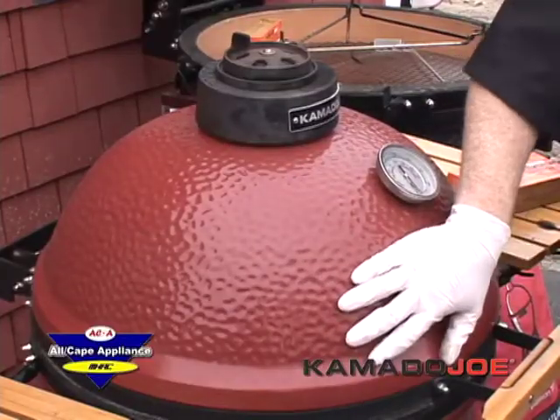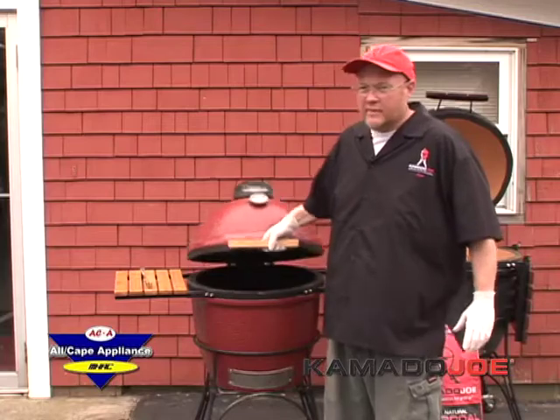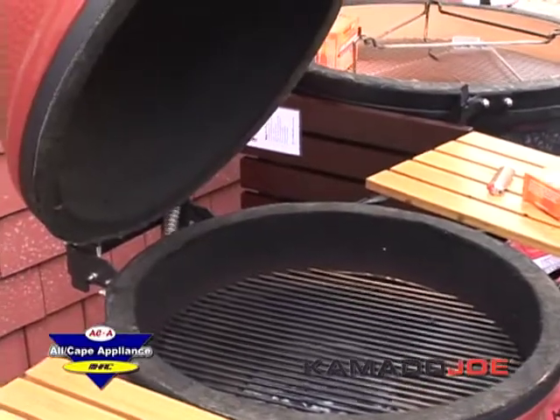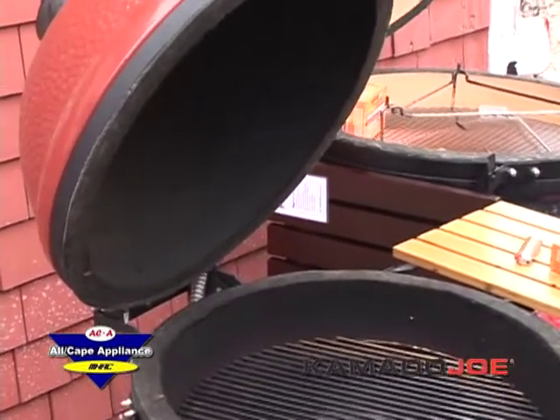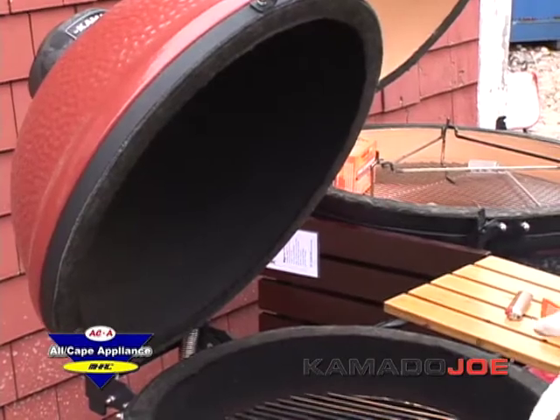This is an all-ceramic barbecue grill that weighs approximately 200 pounds. The secret to it is the ceramics. It's nice and thick — basically the same principle as the tiles that are in the space shuttle. It doesn't expand and contract. It'll hold your heat and it will not dry out your food.